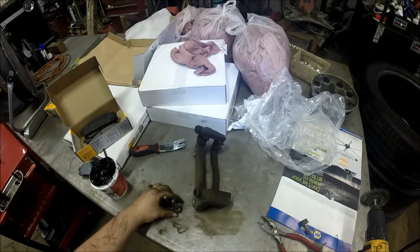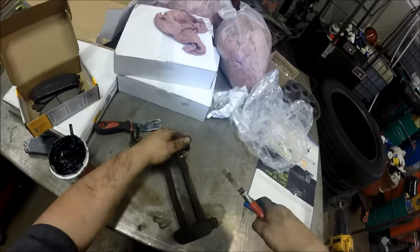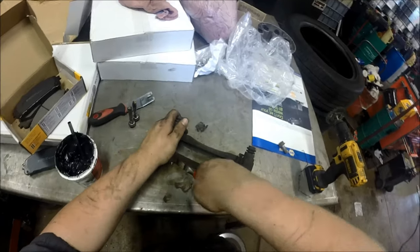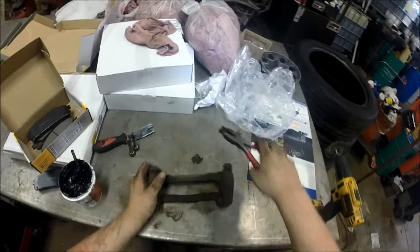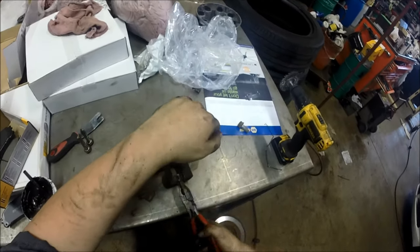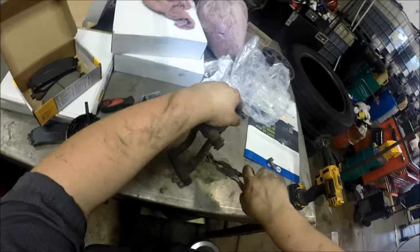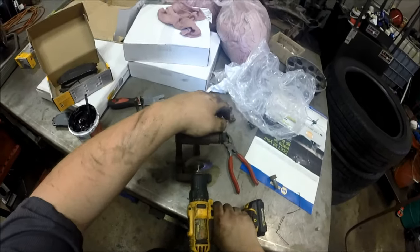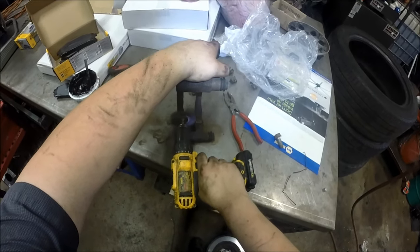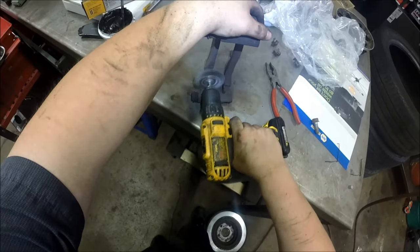Back to the caliper bracket — take off all the little clips that the pads ride in. My kit came with new ones; if yours didn't, reuse them and clean them up with a wire brush rather than ripping them off. You can also buy them separately for about five dollars for both sides from your auto parts store. Also use a wire brush to clean up any rusty corrosion behind the clips so the pad gets full movement without sticking inside the bracket.